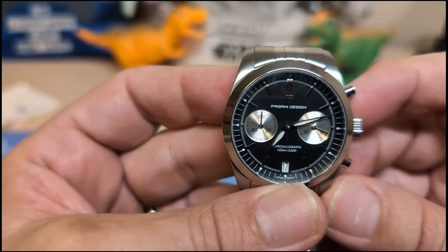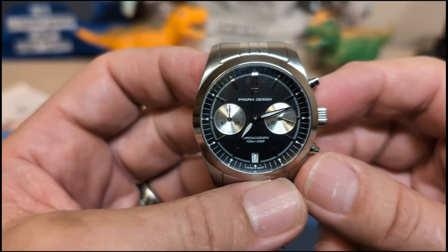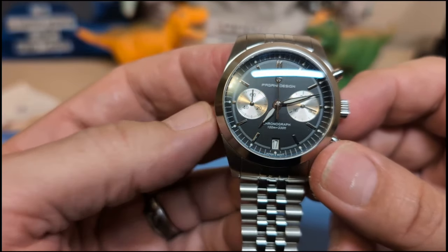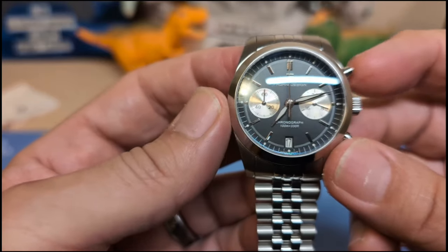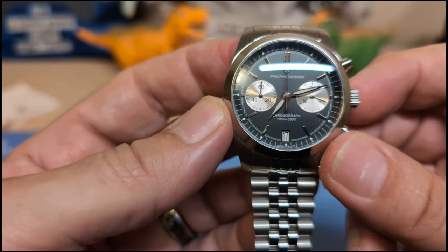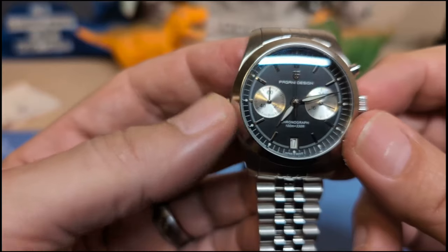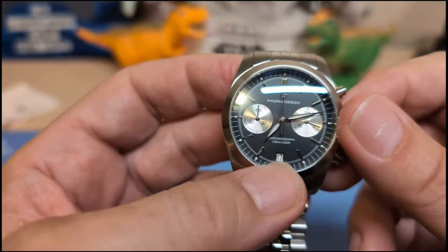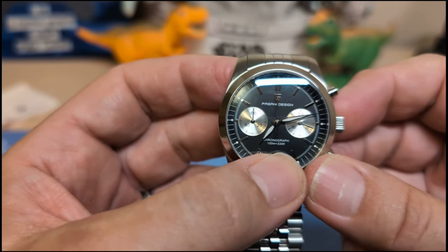Underneath the case back is the VK64 mecha-quartz movement, made by the Seiko group — often TMI, sometimes SII. It's a two-register mecha-quartz chronograph. I just wish once again it had a running second; I know why they did it this way — they basically took a VK63 with the running second on the bottom and removed it.